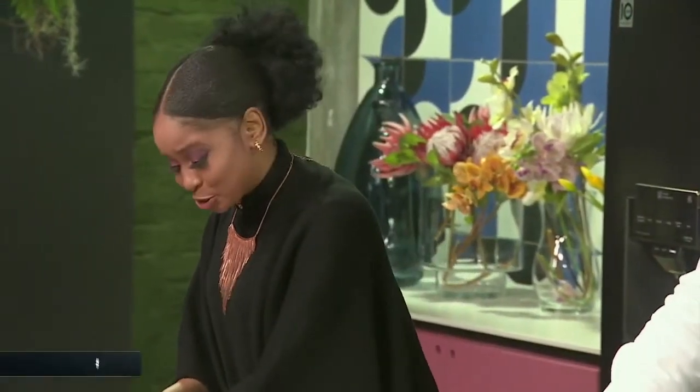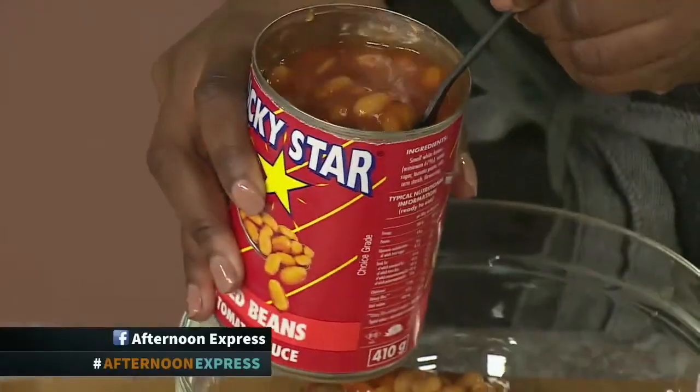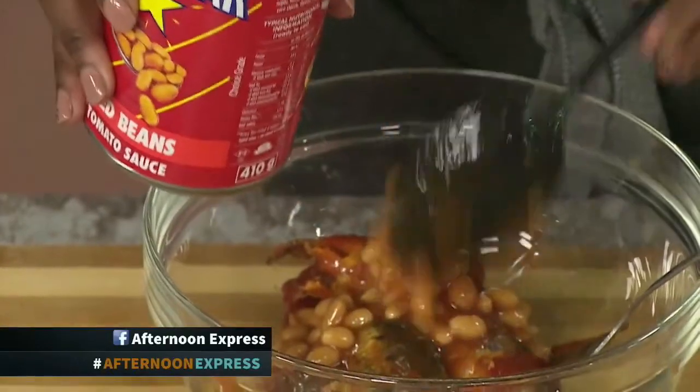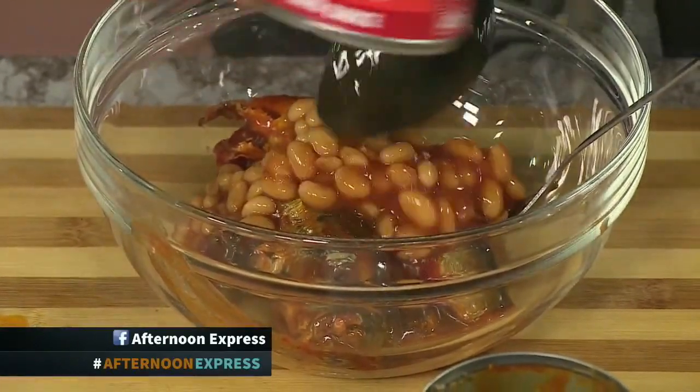A lot of my little brother, actually, is quite the gym fanatic. He's always asking me for tuna and beans. Trust me, I always go to Lucky Star for all the above. On another note, we're also coming through here with the carbs — with that starch — with the potatoes.